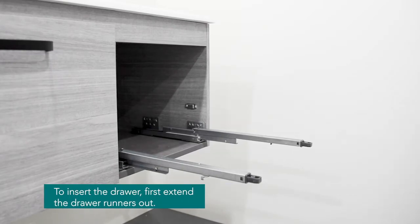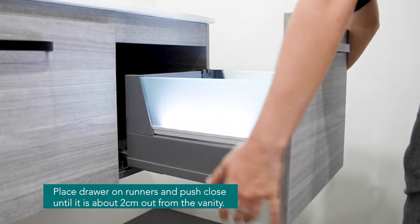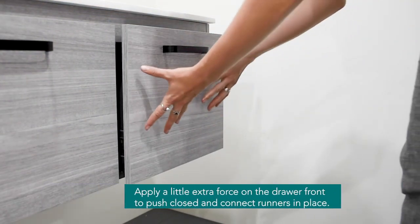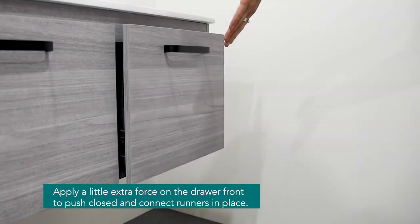Now to reinsert the drawer, extend the runners all the way out. Next, place the drawer on the runners and push until about 2cm from the vanity. Lastly, apply a little extra force to push closed and connect the runners in place.